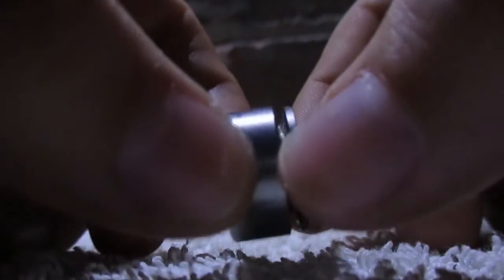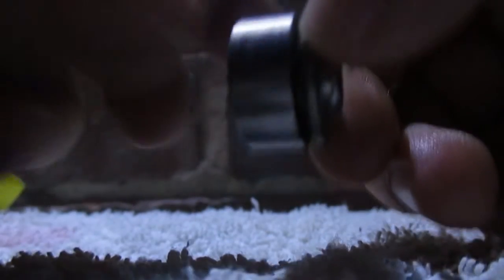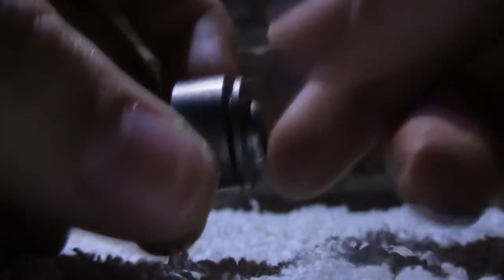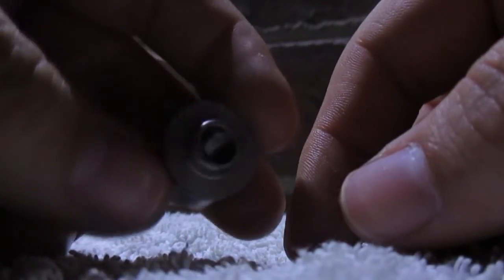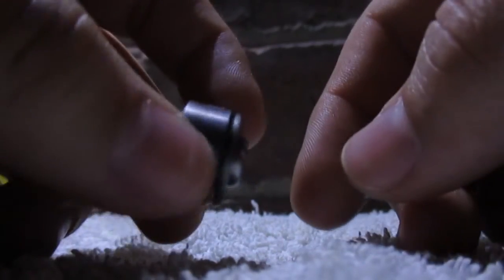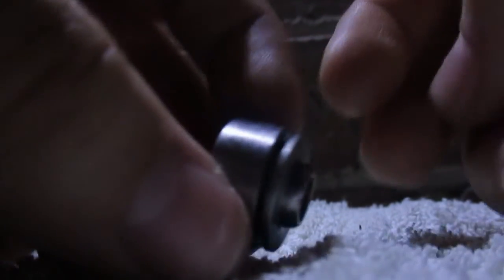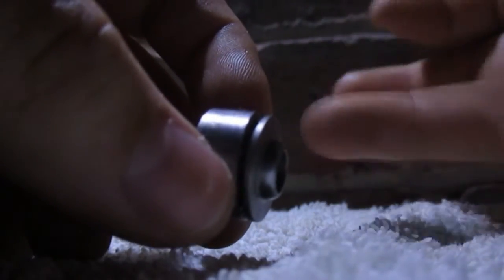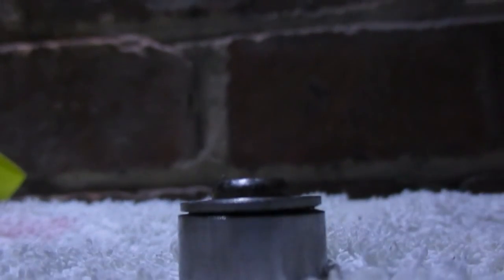Then what I do is grab this top part and this bottom part and just twist it like that until they seat in nicely. They won't get seated in fully doing that, but it's just so they get seated in roughly. Then what you want to do is put it back in your activator and let the machine run for a bit — it will sound a bit odd at first, but just let it run and it will seat in nicely. So that's how to take apart a Turbopower bearing.